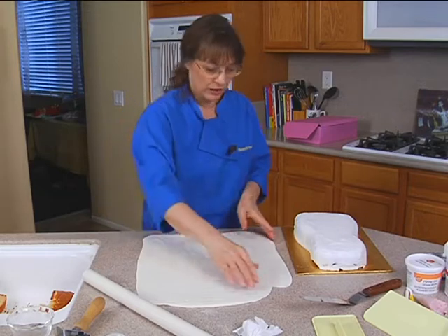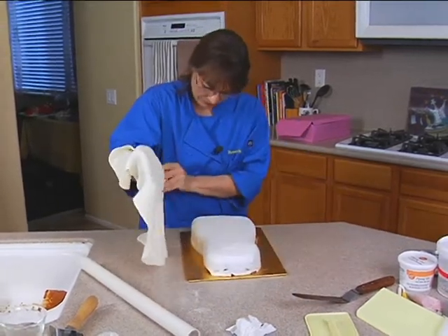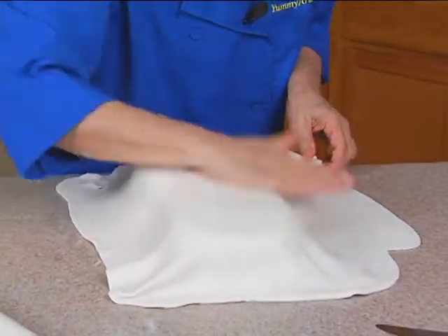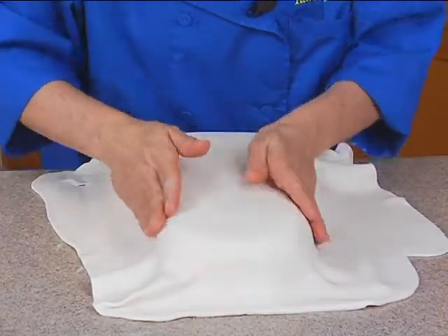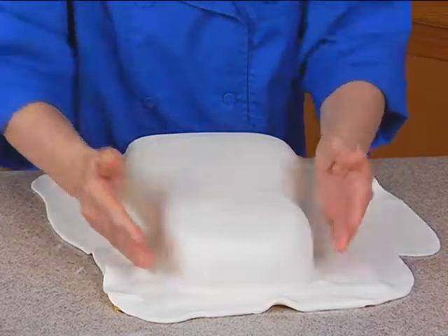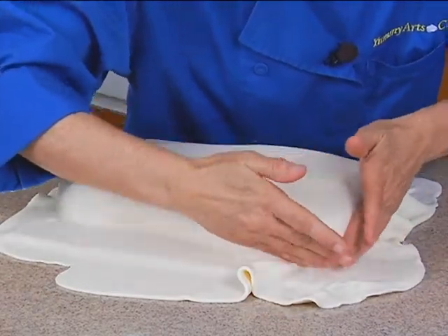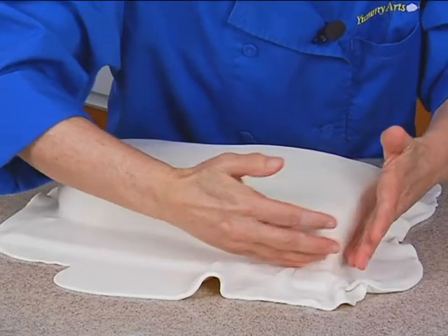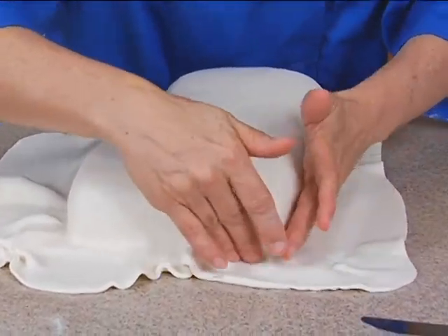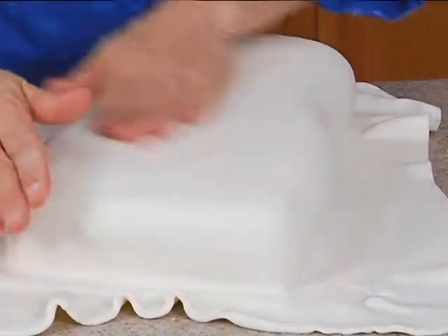I'm going to cover the whole thing — that's fine, that's just as easy. Smooth it over the sides, tuck it in at the base. When you come down to the bottom corners, you want to do the corner first and then come out. Same with the other side — these are rounded corners, so do the corner first and then come out.